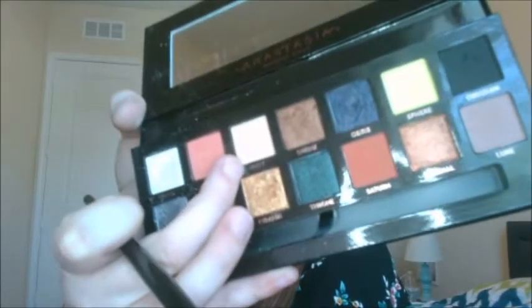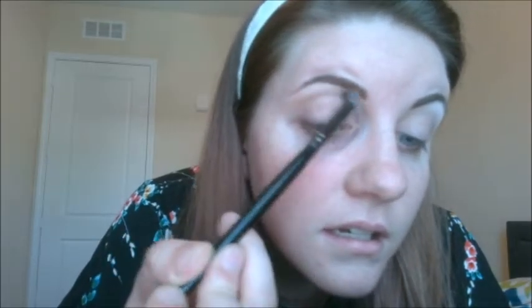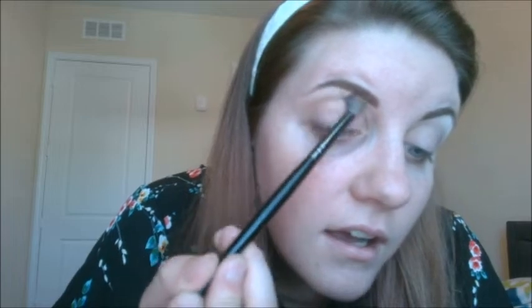To start out I'm going to be using a shade called Unity — just a nice yellowish tan. See how much I got on there? Just like a tap and you get that much, so be careful. I'm going to put this in the crease, not all the way up to the brow, just starting at the outer corner and working my way in — just putting down a little bit of product to help with blending. You'll notice that at the outer corner I do circular motions; I like a rounded edge on more natural looks.